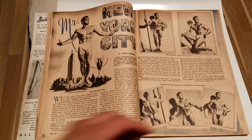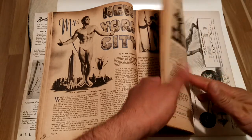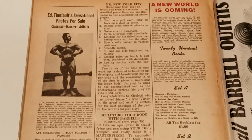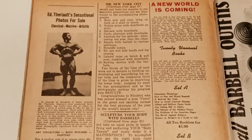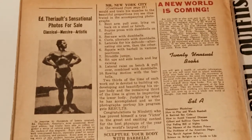His workout is given towards the end of the magazine, which I will go through. Here it is — I'll zoom in for you, so if you'd like to print screen, you can. I've been asked to give routines, so here's the routine of Mr. New York City.